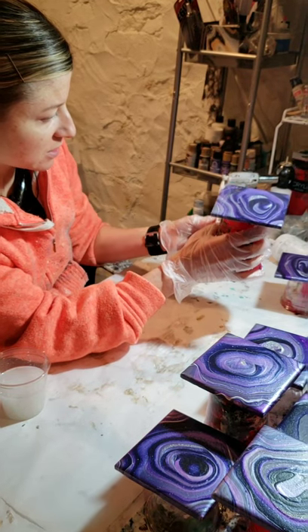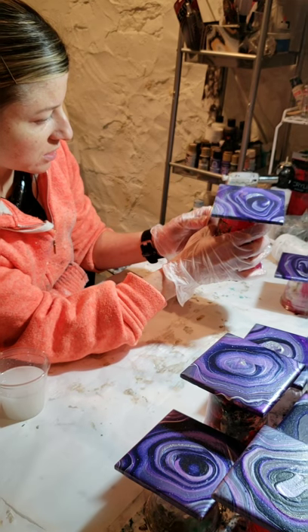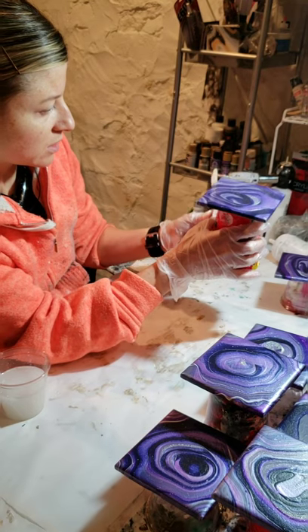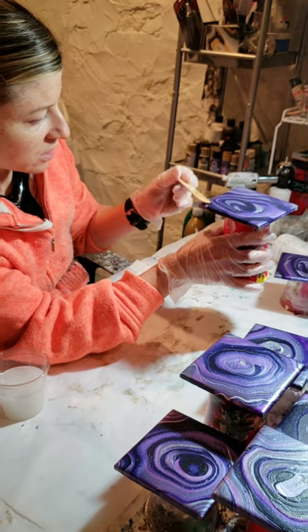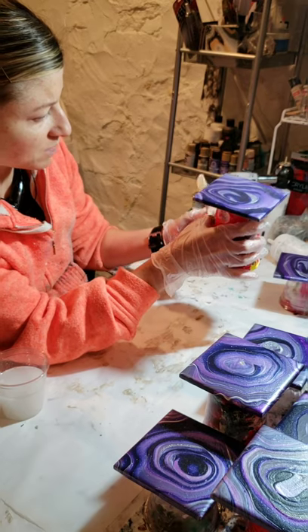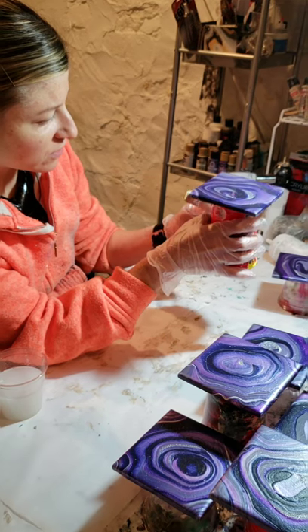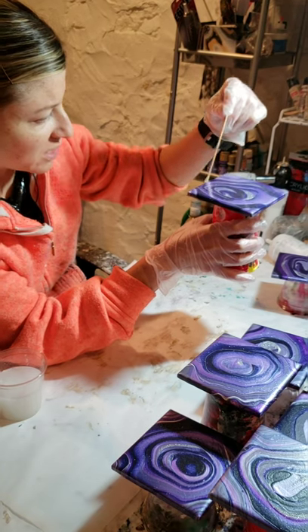So I do the same thing on all four sides, going over the edge, making sure the edges are completely covered. After I'm done going over the edge, I'm actually going to go under the bottom outside border of the coasters, because that gives it an extra layer of drop protection and durability in general.